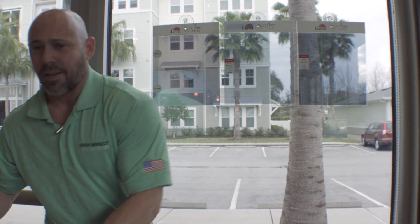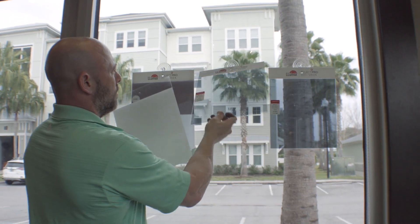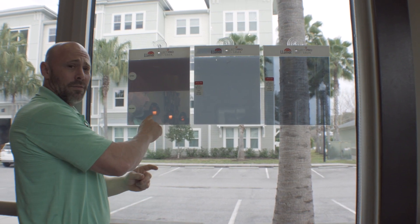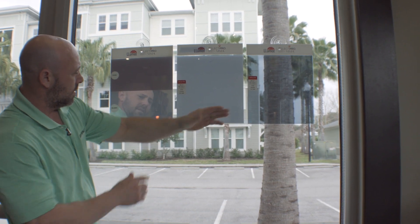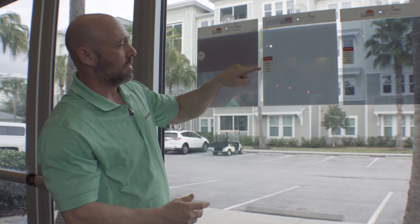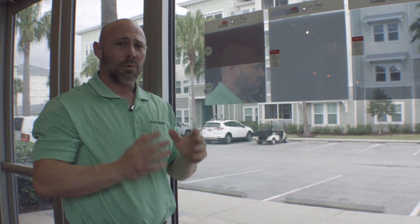Interior reflectivity at night is a really big selling feature. What I actually do is take a white-out board and put it behind one of my dual reflectives — now you can see what a silver film versus a dual reflective film looks like in true interior reflectivity at night, even though it's daytime. This film here compared to this one is much more reflective: this is a Silver 20, this is a dual reflective with 17% interior reflectivity. You can show them exactly what that looks like because the white-out is right behind it. That has helped me close a lot of jobs. The white-out boards, the dyed, and the silver come with every standard sales kit.